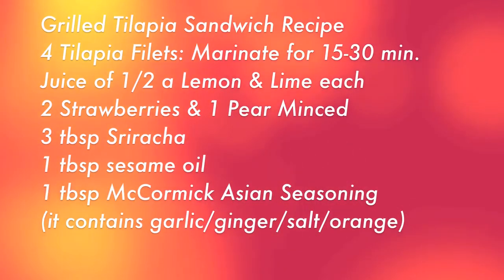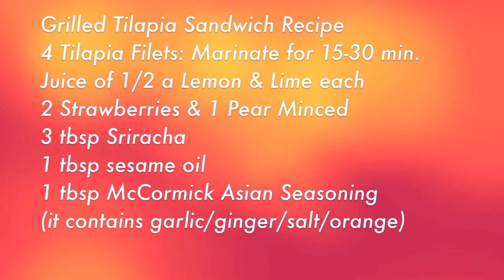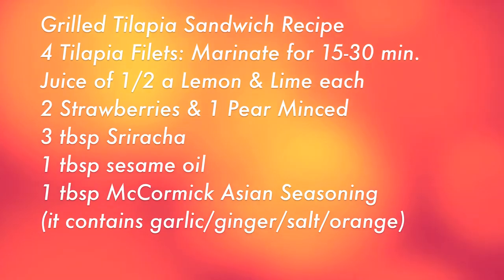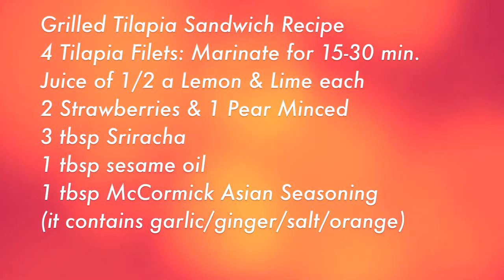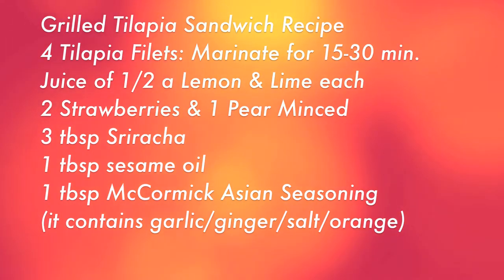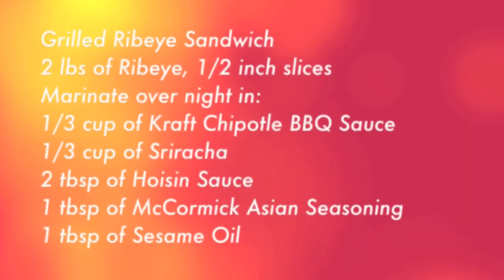For the grilled tilapia sandwich, you're going to marinate tilapia fillets in half a lemon and half a lime's juice, two strawberries and a pear blended together, three tablespoons of sriracha, one tablespoon of sesame oil, and one tablespoon of McCormick Asian seasoning which has garlic, ginger, salt, orange, and some other stuff. Just let that sit for 15 to 30 minutes.